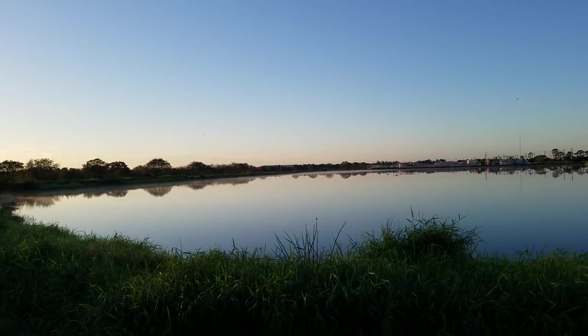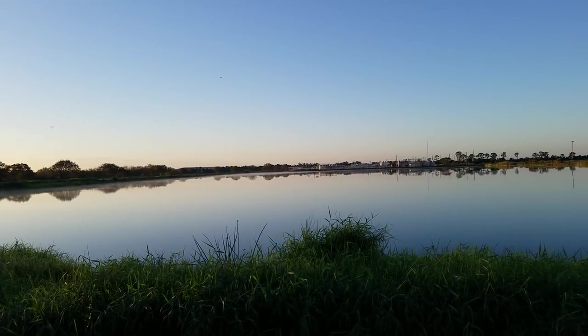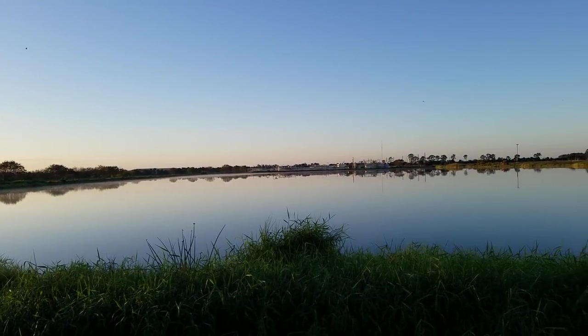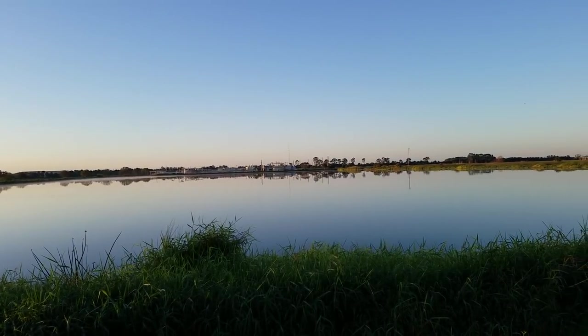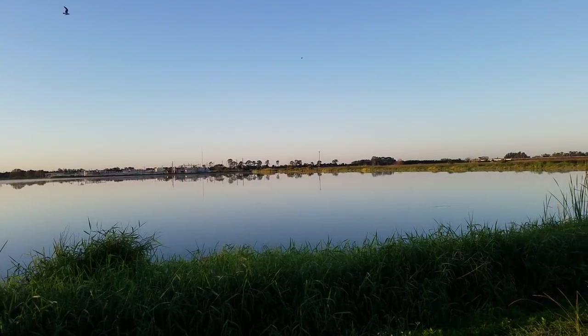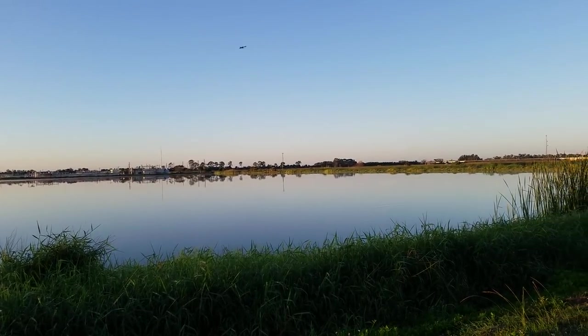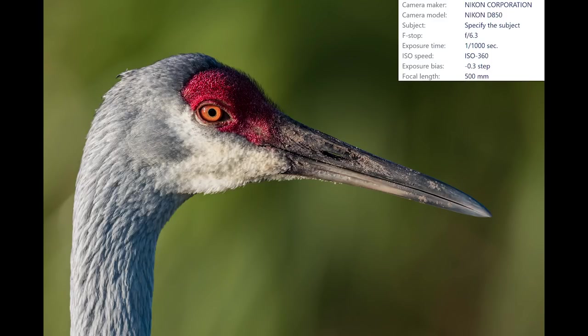Sunrise is always the perfect time for bird photography, and this location has something very special. I'm looking for a nesting pair of sandhill cranes — they've been sitting on one egg for about a month, so it should hatch any day now. I want to be there to see and capture some images of that cute little baby. First stop, the nesting site.